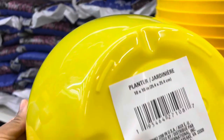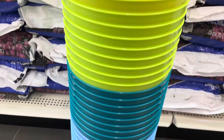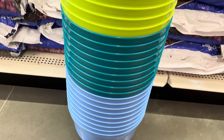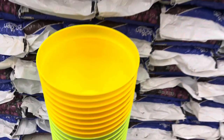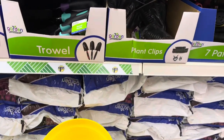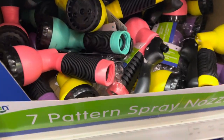Check out these beautiful vibrant colors they now have at the Dollar Tree — some bright pots right here. These are 10-inch pots for a dollar twenty-five! Come on, you guys — these are beautiful. They have bright yellow, lime green, coral, teal — the colors are just so nice.